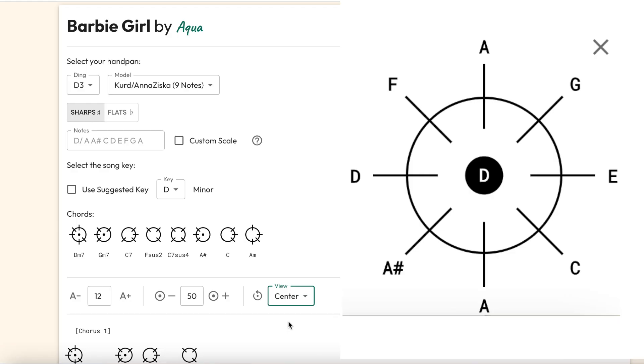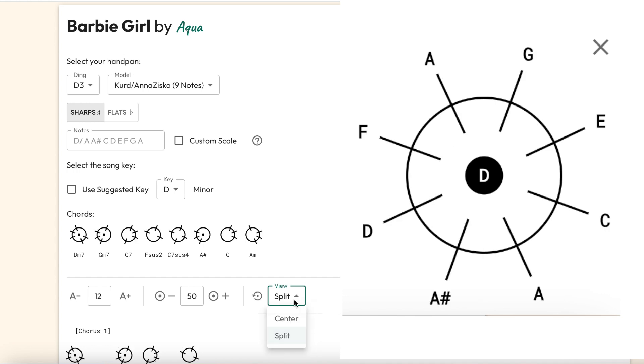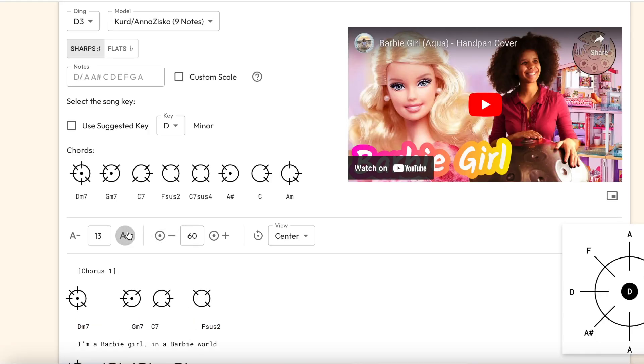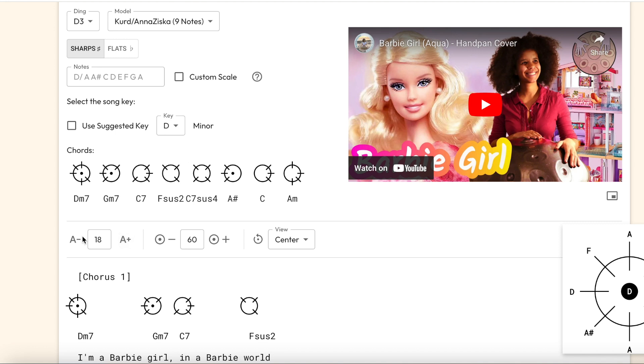Next up, some personal choices. Do you play with the lowest note towards you, or to the side? You can rotate that, which will rotate the icons. And size — you can adjust the size of the icons and of the text to best fit on your screen, so make them bigger and smaller until it's comfortable. You might want to change that for each song, whatever works best.